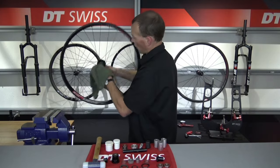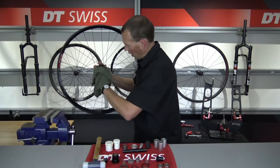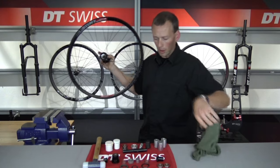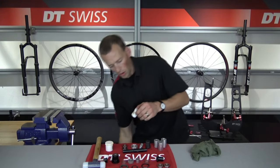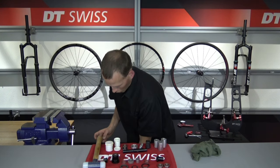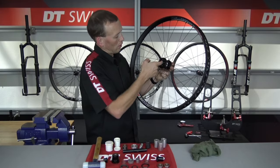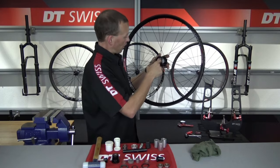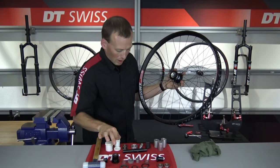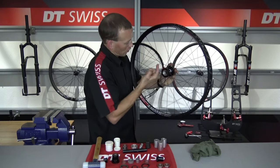I'm wiping out the bearing faces to make sure that the bearings can seat flush next time around, and I also want to wipe out the threads of the ring nut. Now that that is completely wiped clean, I'm going to take some new assembly grease and put some on those bearing faces — a little bit of grease on that bearing seat — and then I'm also going to apply grease on the threads of where the ring nut goes into the hub shell here.